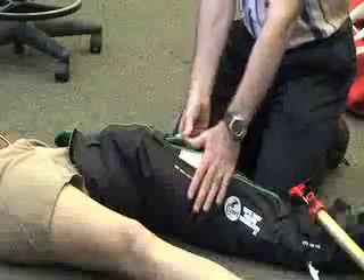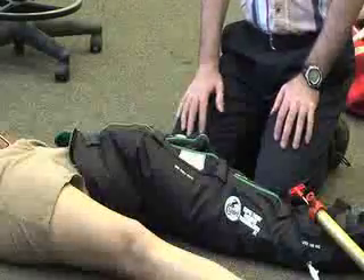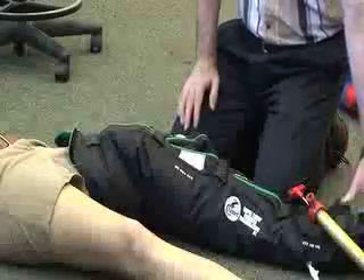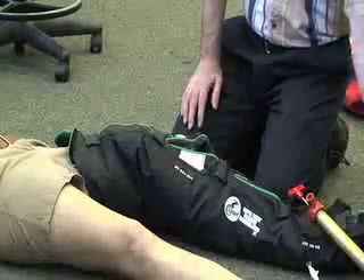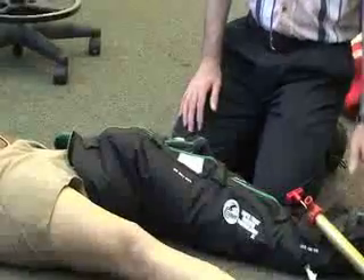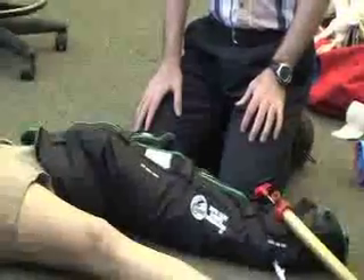And the last thing you want to make sure you do is check the pulse and circulation for the distal pulse.